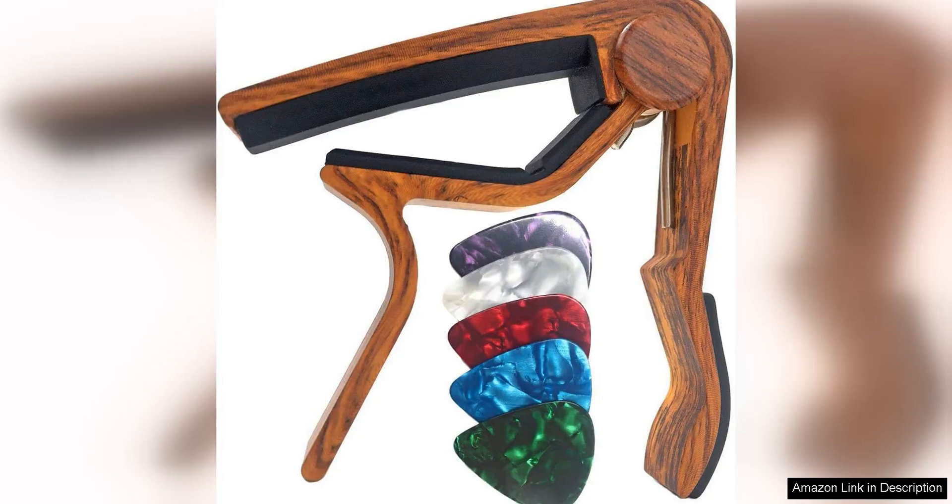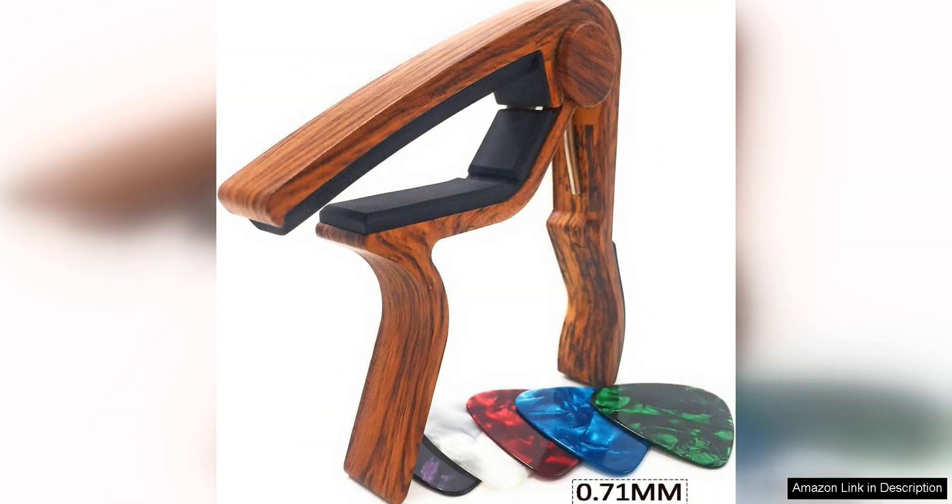The Wingo Guitar Capo is a must-have accessory for any guitarist looking to enhance their playing experience. This capo is designed for both acoustic and electric guitars, making it a versatile tool for musicians of all styles and genres. The rosewood color of the capo gives it a sleek and classic look, adding a touch of elegance to your instrument.